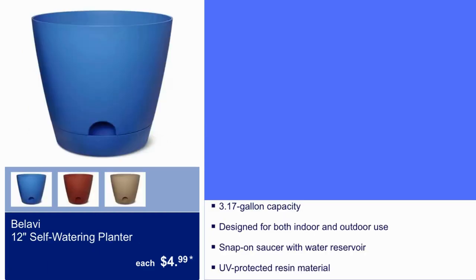Here we have Bulabi's 12-inch Self-Watering Planter for $4.99. It is a 3.17-gallon capacity designed for both indoor and outdoor use. Snap-on saucer with water reservoir, and it is UV-protected resin material.